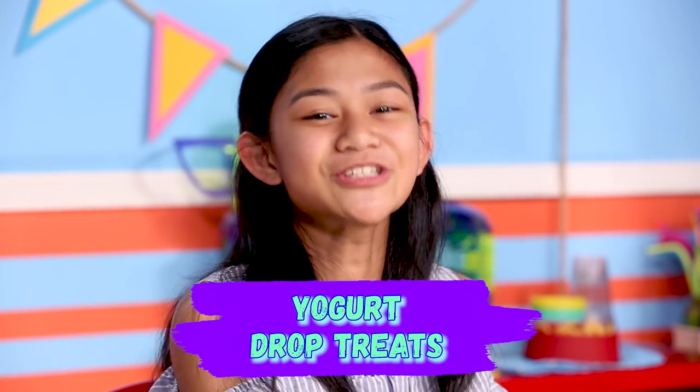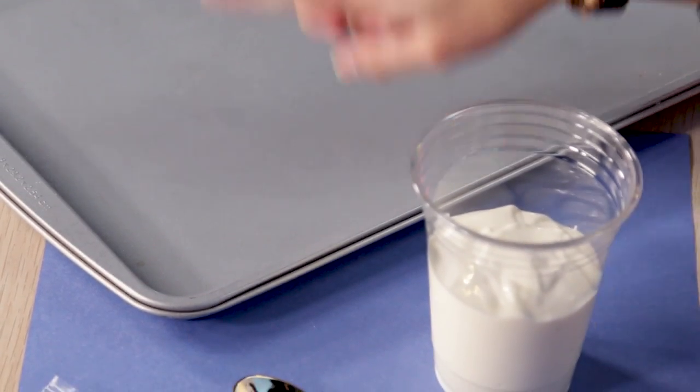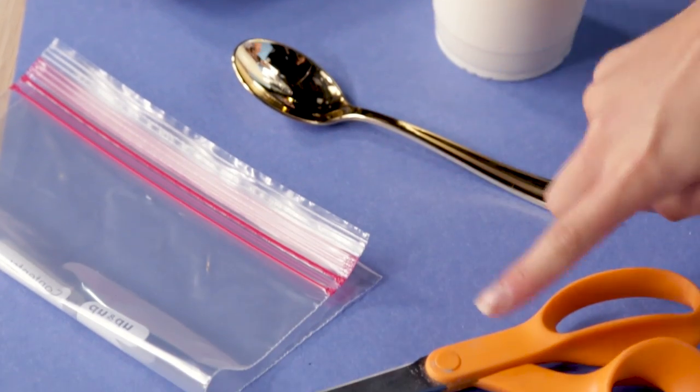Like all hamsters, Squeaky's got a very healthy diet. So let's help her keep eating right with my yogurt drop treats. To make this, you'll need a baking sheet, plain yogurt, a spoon, a sandwich bag, and scissors.